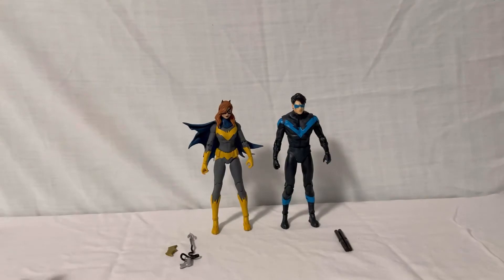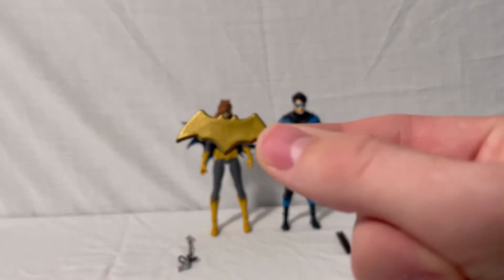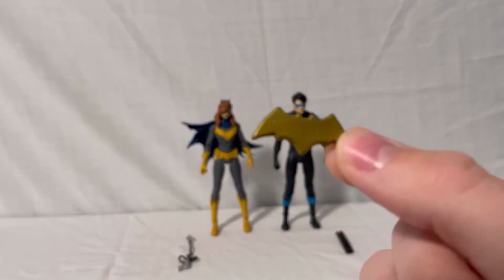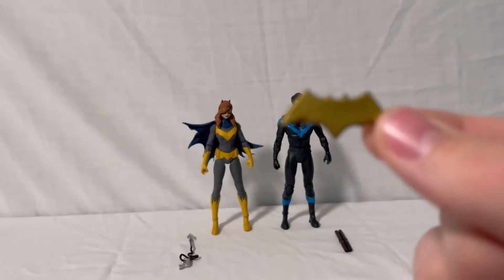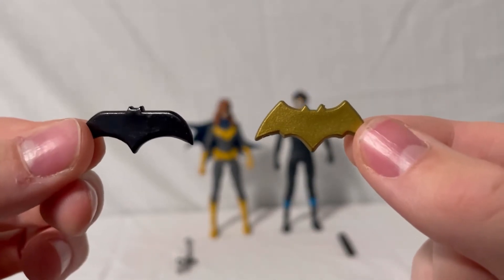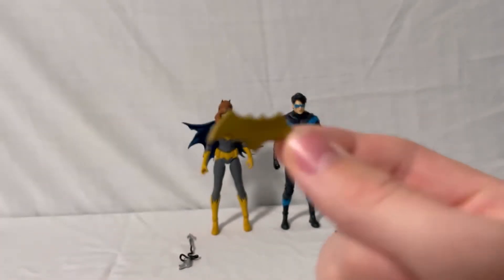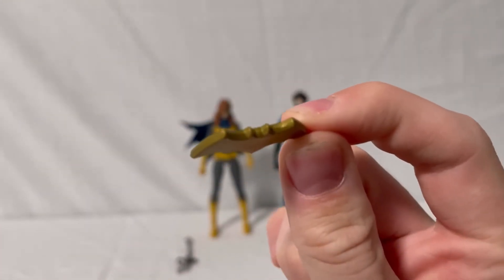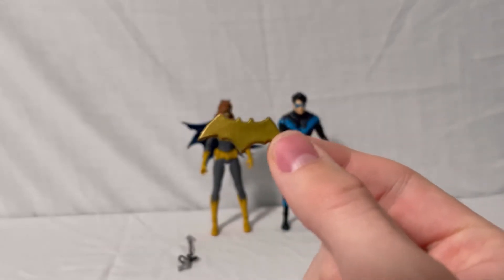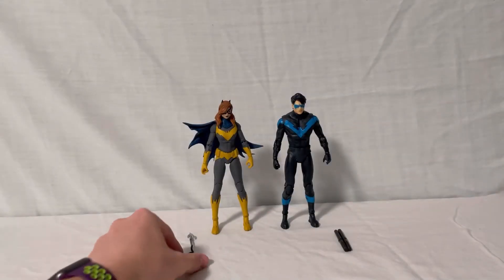Moving on to the actual accessories: Batgirl comes with a batarang in all gold paint in the shape of a bat. It's a different design than the one that came with the Detective Comics Batman — I actually like Batgirl's design better. However, it does still have some thickness to it and it's pretty big in the hand, which is a slight downside, but it's still a cool accessory.